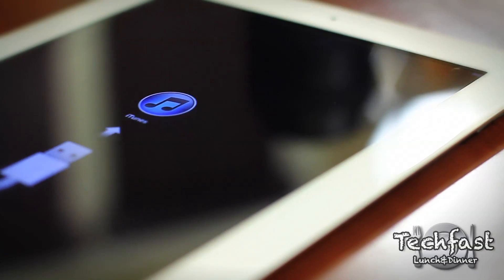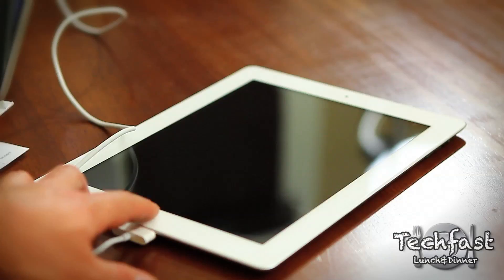So that pretty much wraps up this unboxing. Just want to keep it short, simple, to the point. I want to get to testing it out for you guys.